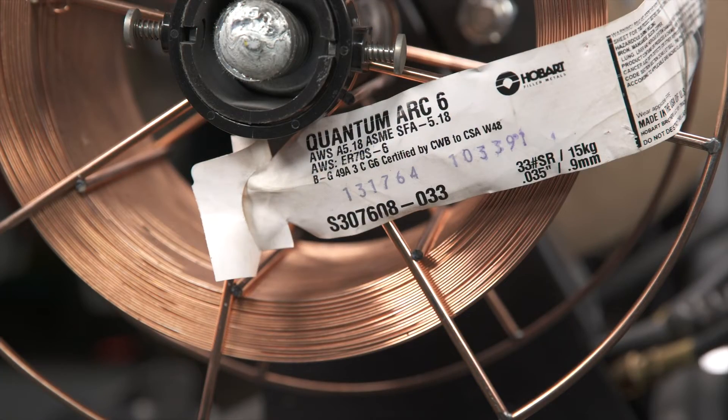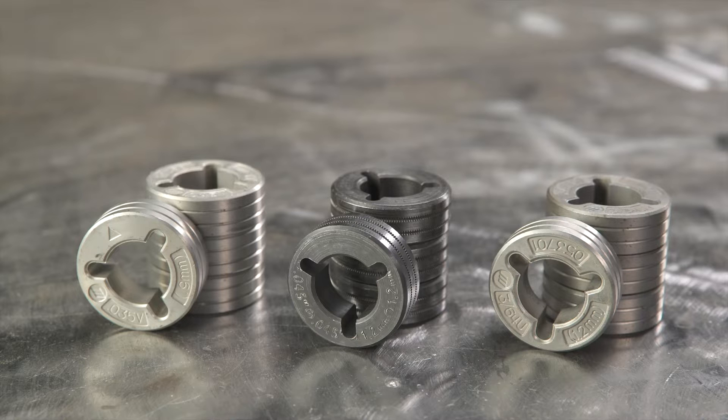If the wire doesn't feed from the wire feeder to the end of the gun, check to see if the wire diameter matches the groove size of the drive rolls. Also check that the drive rolls are of the correct type for the wire being used.